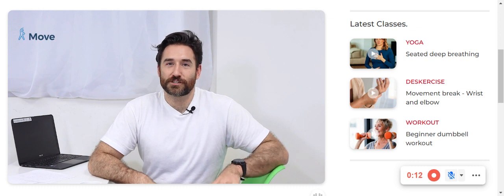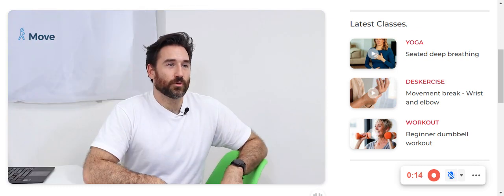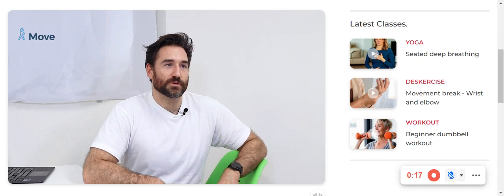Hello there and welcome. Well done for choosing to move. It's time for a quick break to loosen up the muscles and joints. Let's get to it.